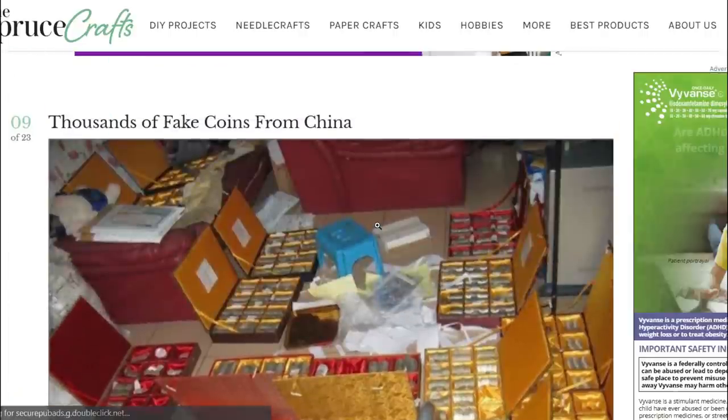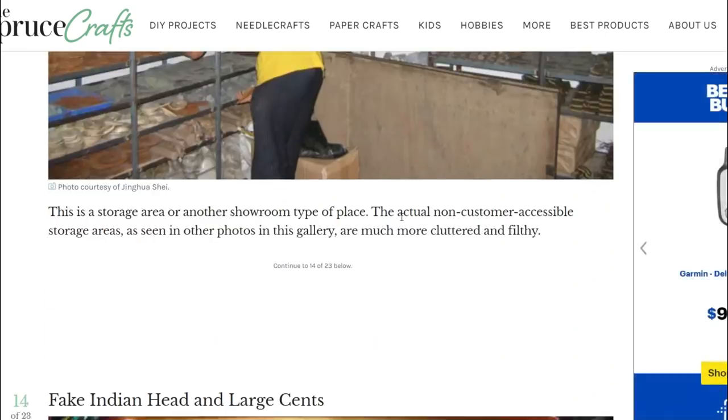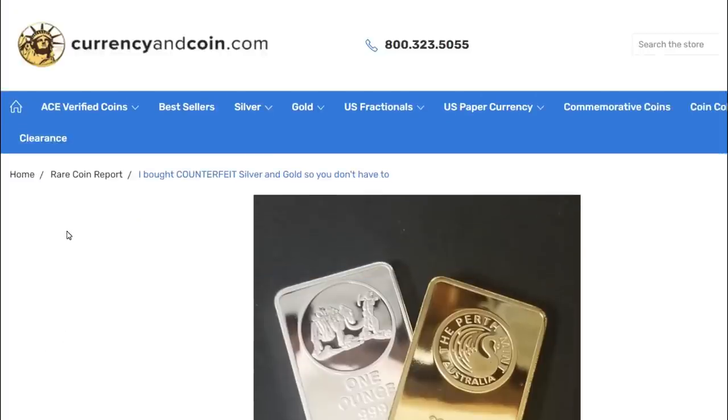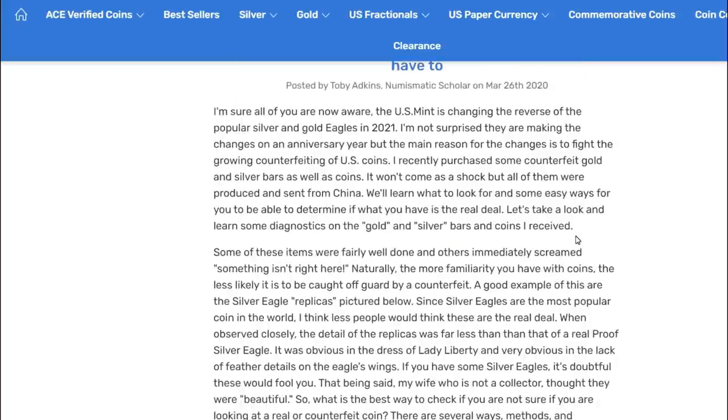Thousands of fake coins from China - I don't want to stay too much on this; the link will be in the description. This next piece is from currencyandcoin.com: 'I Bought Counterfeit Silver and Gold So You Don't Have To.' He says he's sure you're all aware the U.S. Mint is changing the reverse of the popular silver and gold eagles in 2021 - not surprised on an anniversary year, but the main reason for the change is to fight the growing counterfeiting of U.S. coins.